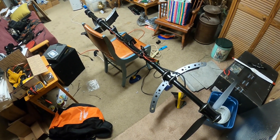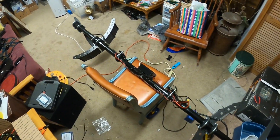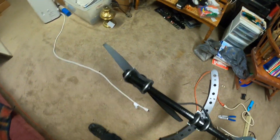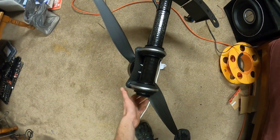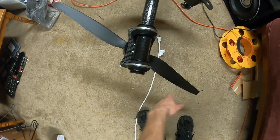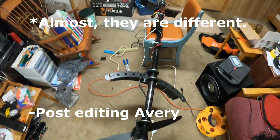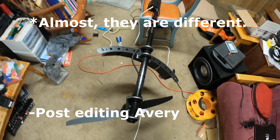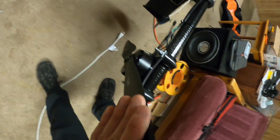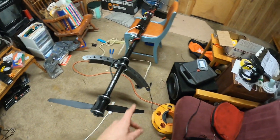Good Saturday morning — a rare one I have off. We're gonna get this thing running today. I've already got the props on, and spoiler: I've already tried it — it does make thrust. These are Fluxer 32 by 11, pretty sure they're T-Motor made 32 by 11 propellers, same shape, same data sheet, just a different brand name. Everything kicks over like it should.